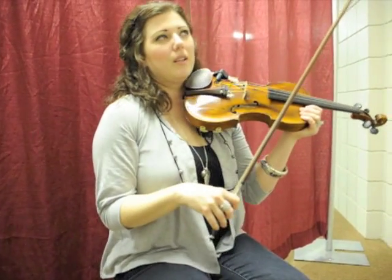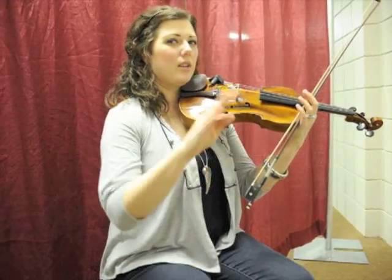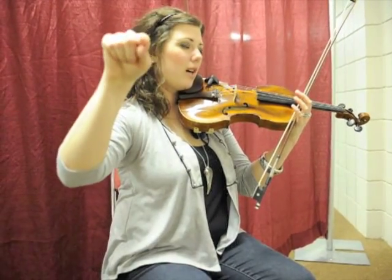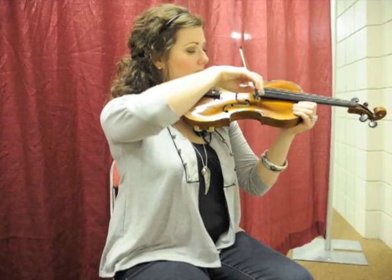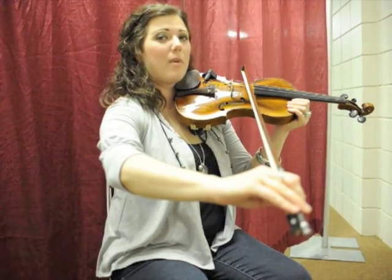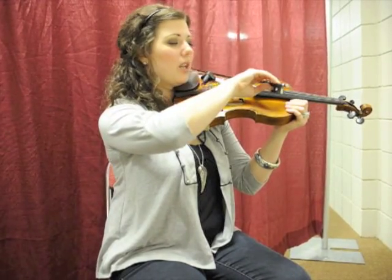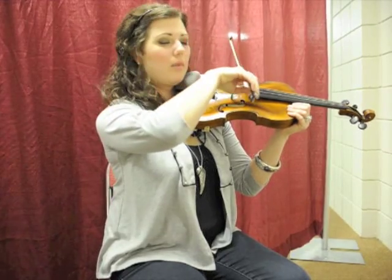A good way to practice this is looking in the mirror. If you're standing with the mirror right in front of you, you would have your violin where you can see the whole violin out of the corner of your eye. And then you can actually see that if you leave your wrist straight, watch what my bow does — it goes crooked. But you want it to be straight, so your wrist would be bent.